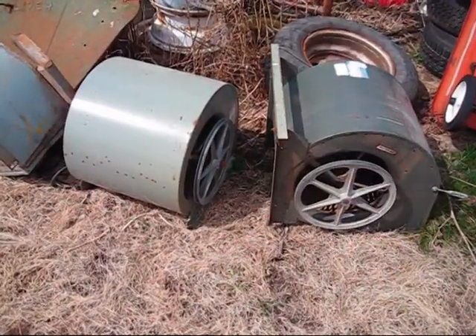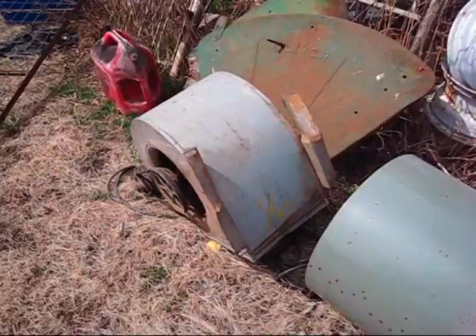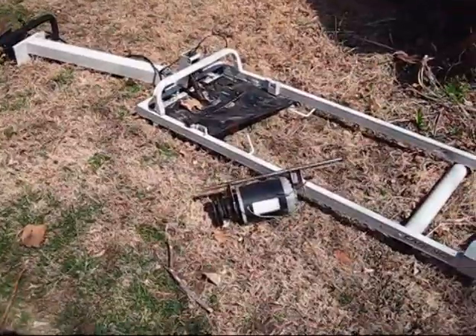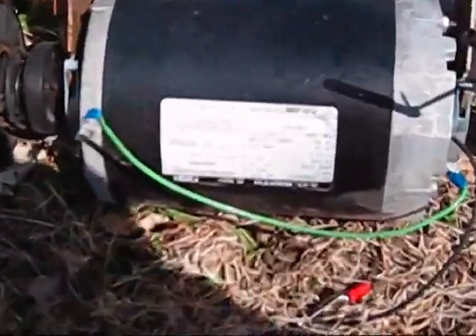In the Green Power Science video about squirrel cage fans, I went hog wild and bought three of them at the auction. I also picked up a treadmill for a dollar, but I'm afraid that the AC motor is not going to work for a wind generator. I've got to do a little checking on that yet.